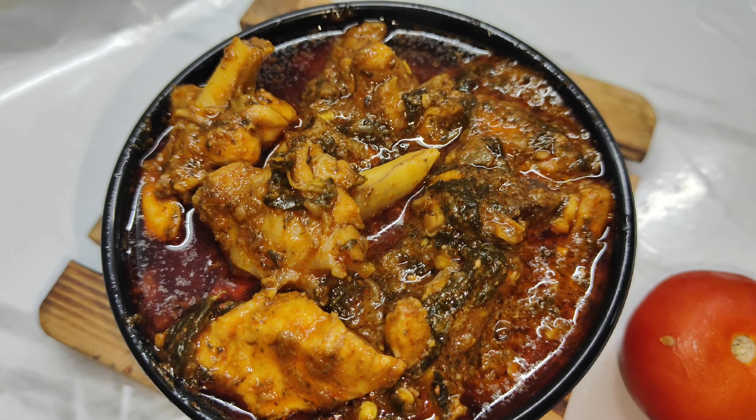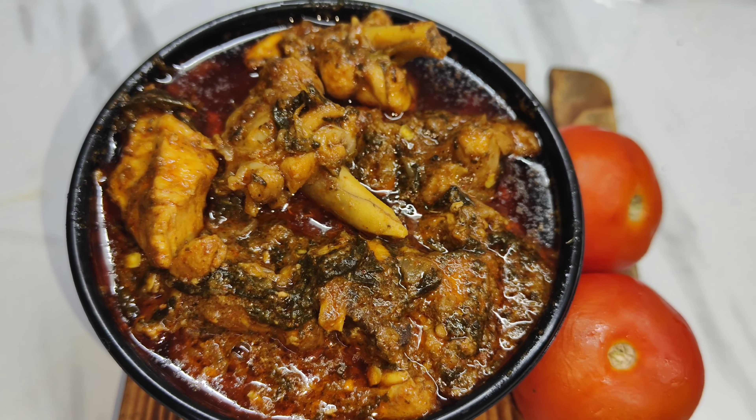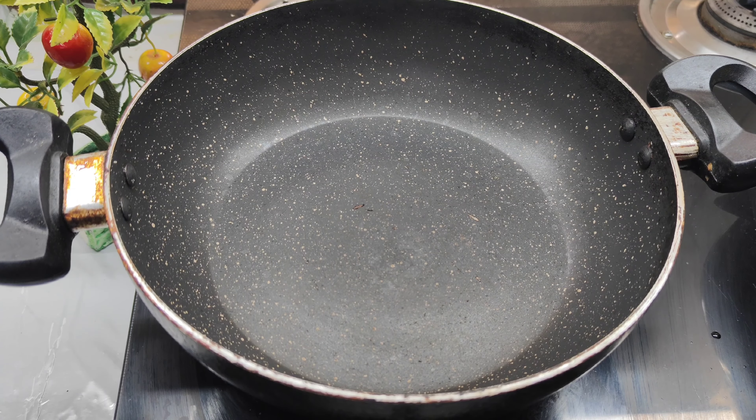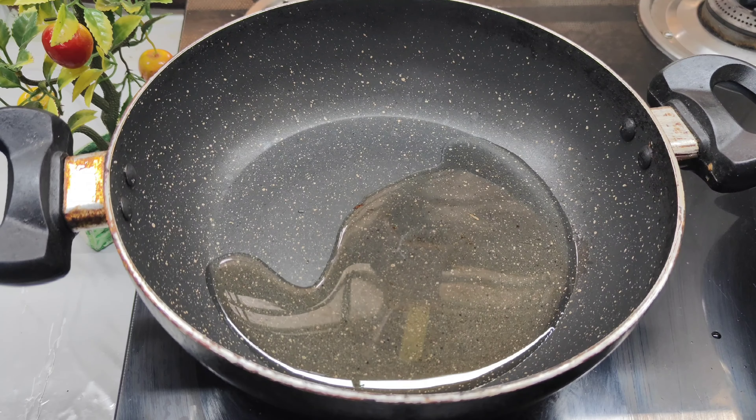We can make some chicken meat and chicken in the morning. We can make a bag with two tablespoons.